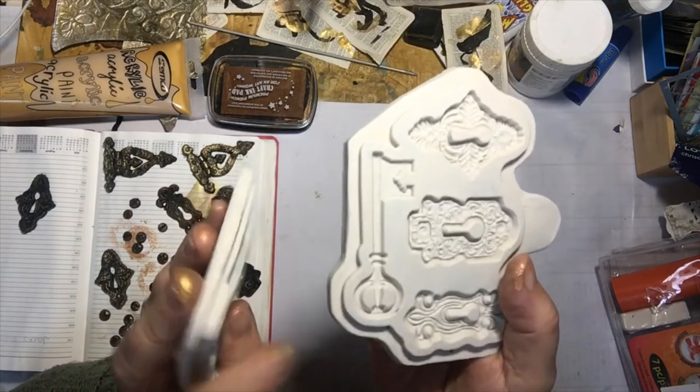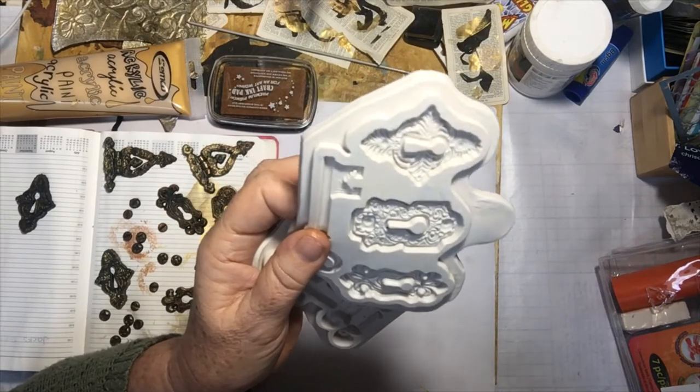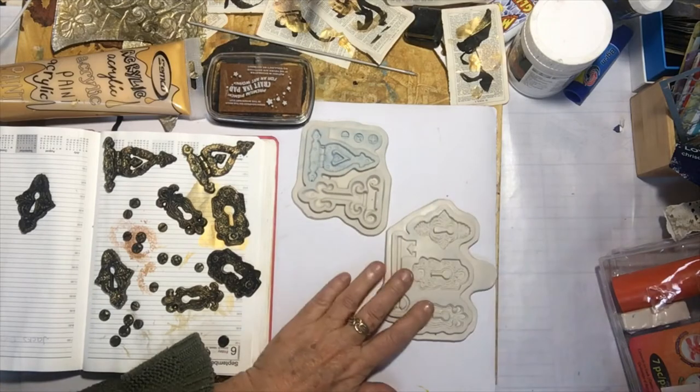I found it very difficult to make the key in the Bake and Bend Sculpey, that's what I'm using, just because it's flexible.